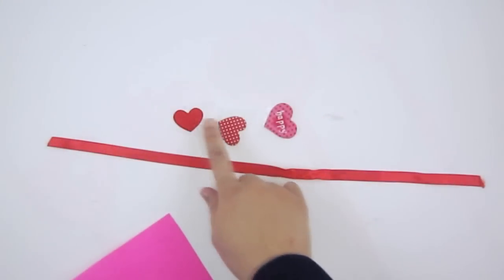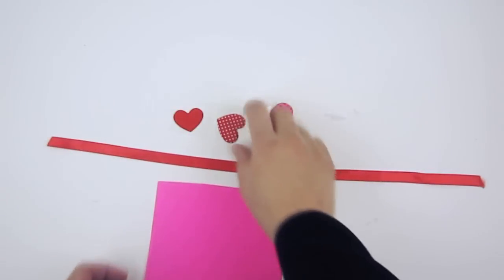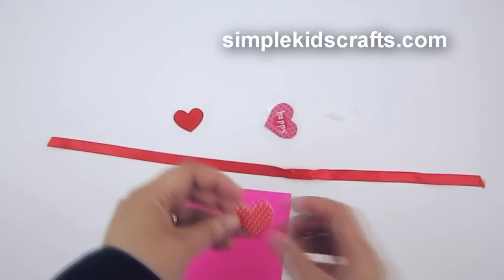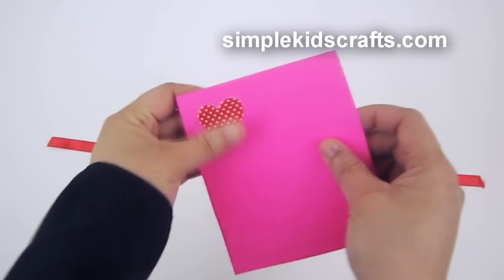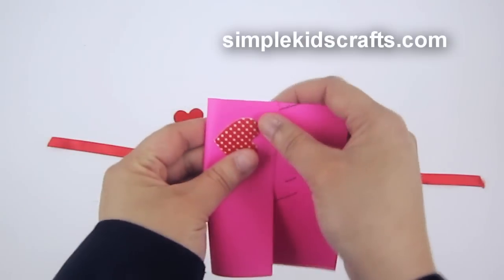Today we're going to make simple ribbon bookmarks using heart stickers and cardstock. You can also make the hearts from the cardstock itself. I'm using patterned hearts, attaching them to my cardstock, and then folding the cardstock in half.